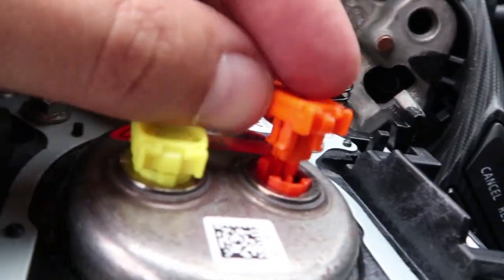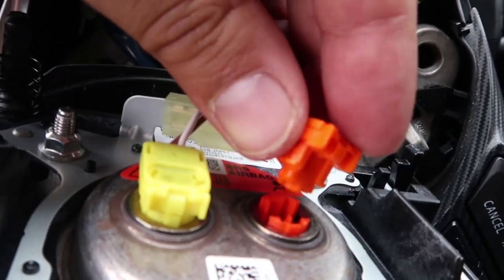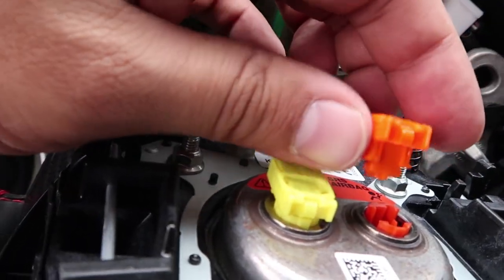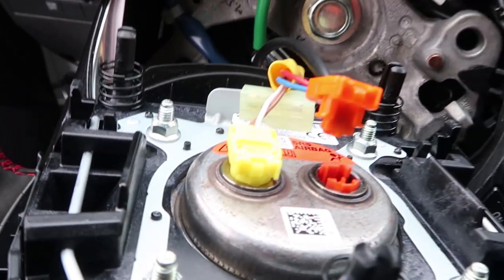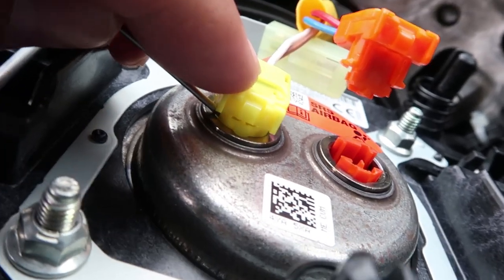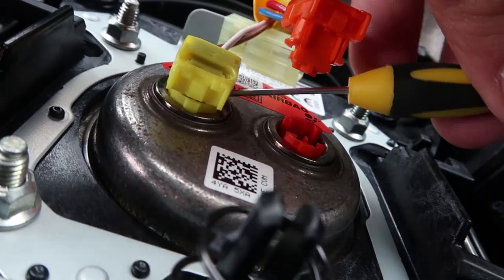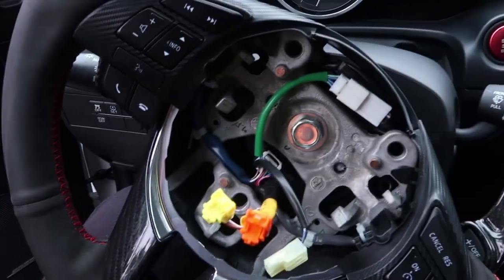The best way to take this off is there are clips on the side that hook onto the outside of the ring. You kind of want to depress those slightly and then lift it up. Do this carefully because you don't want to break these clips since they need to go back in. Repeat that on the other side. Using the screwdriver, release the clips on the side and then slowly pull the connector out. Voila — now the hardest part's done, now we get to change the steering wheel.